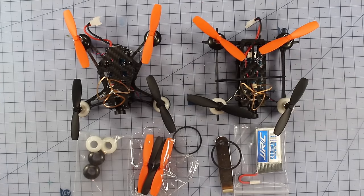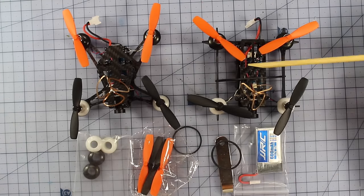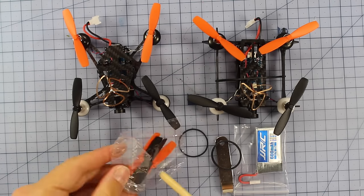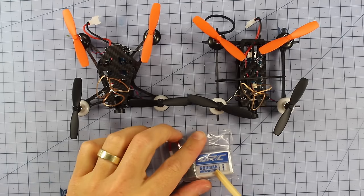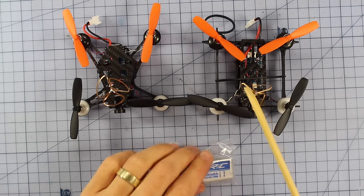Here they are on the bench. Depending on which you get — the T1 or the T2 — each one comes with some rubber grommets for your motors, spare props, two rubber bands to hold your batteries, a prop tool, and a 600 milliamp 1S battery.